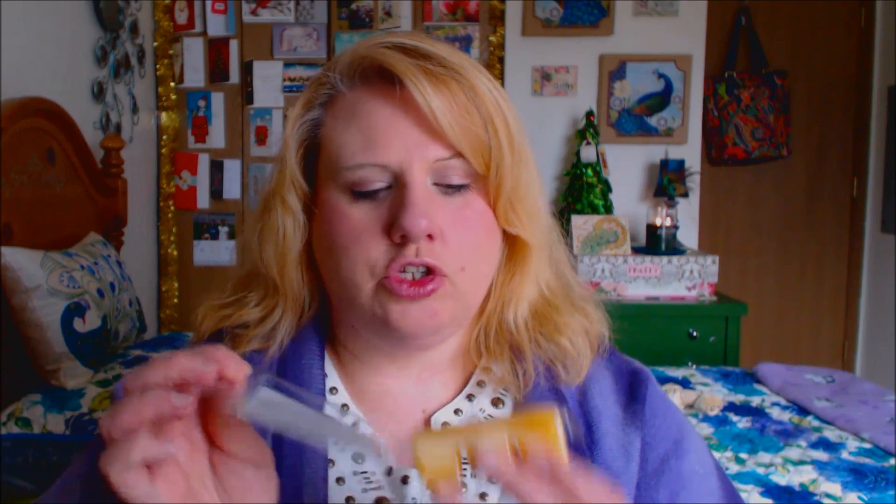I just feel like you open up your bedroom window or your living room window and you let that fresh air in and you get a beautiful scent of floral. That is kind of what this scent reminds me of. It's just gorgeous.